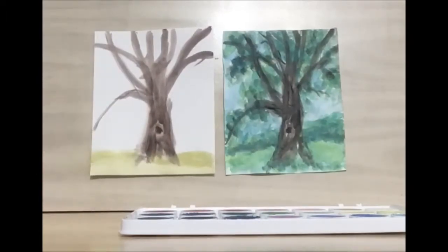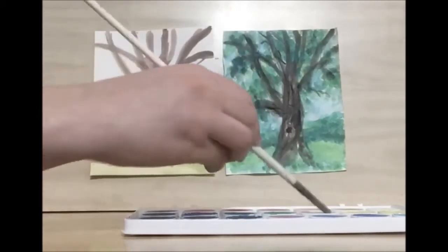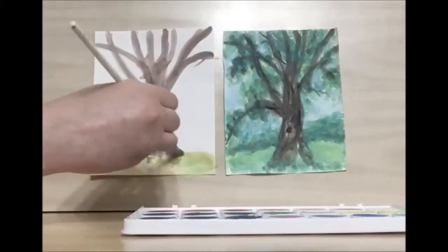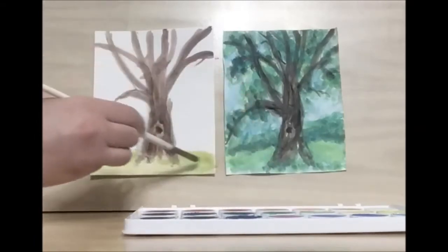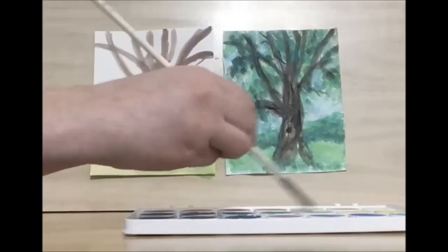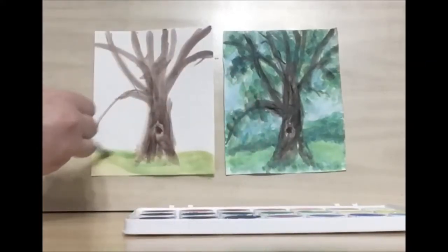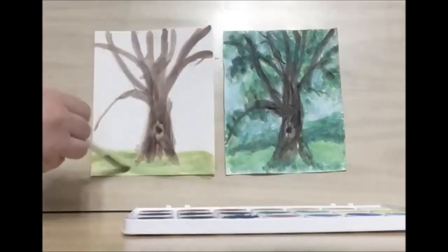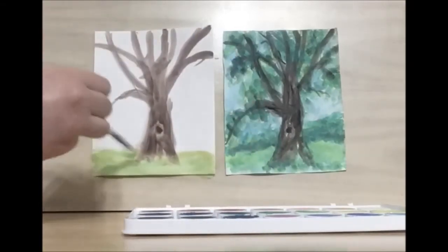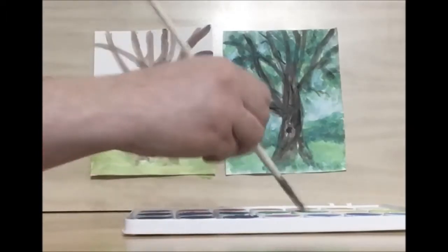Now I'm going to take a light green and mix that in with my yellow. You don't have to completely mix it in — some variation in the color is good. It gives it some texture and some visual interest.